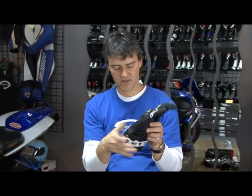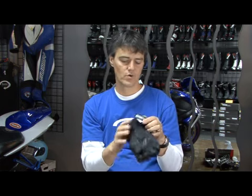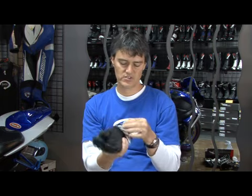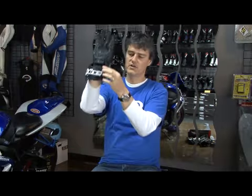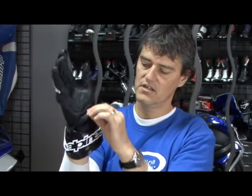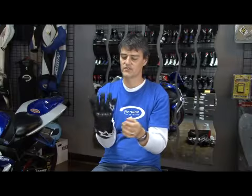It's got a hard cuff on it and it's adjustable. So no matter what size leathers you're trying to jam in there, you can get them in there. It's also got an adjustment on the wrist so you can suck the wrist up tight. Just like the GP Pro, it's got an overlap to cover your adjustment strap so you're not ripping that off.